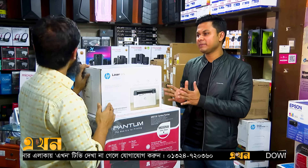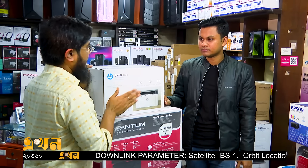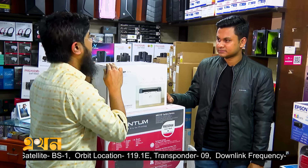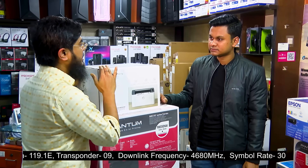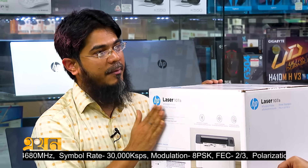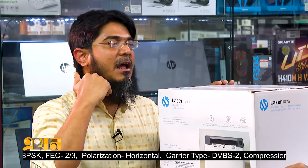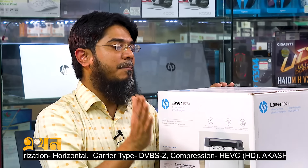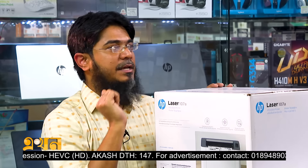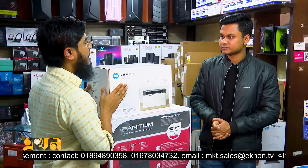The Wi-Fi option is not always available on basic models. With a Wi-Fi-enabled printer, you can print wirelessly. We can print using Wi-Fi and also mirror printing. You can print directly from your device using our Wi-Fi printer.